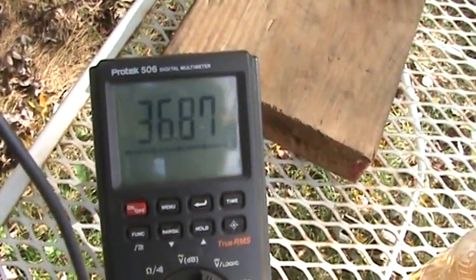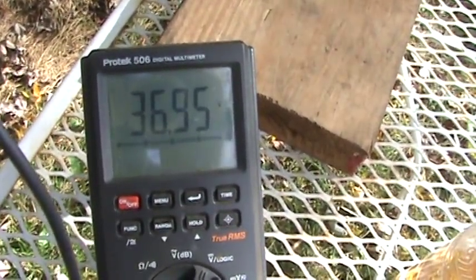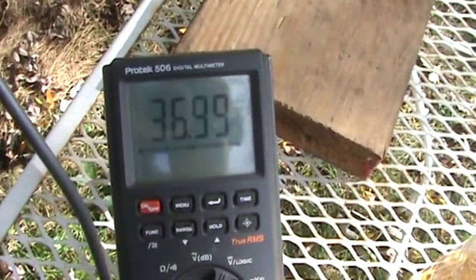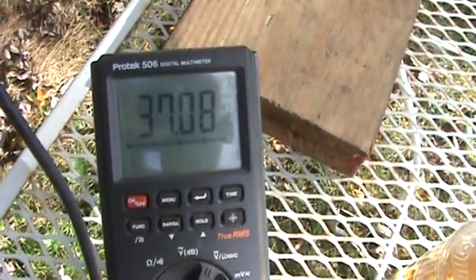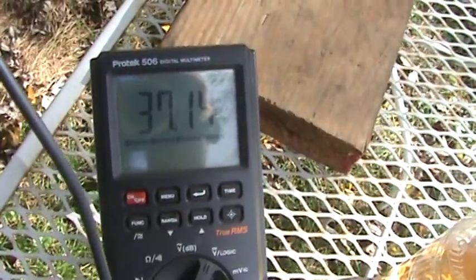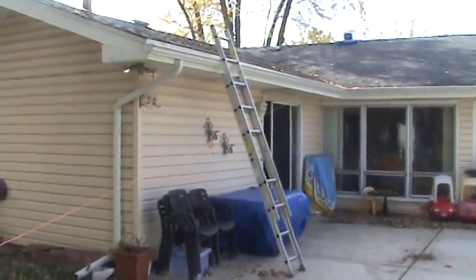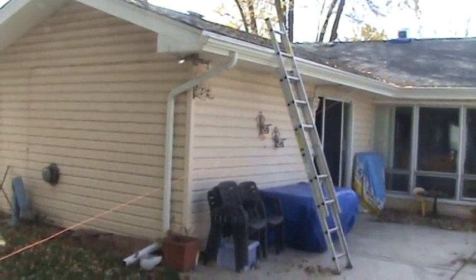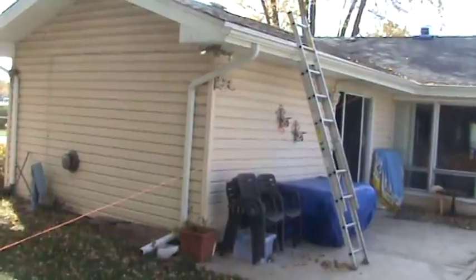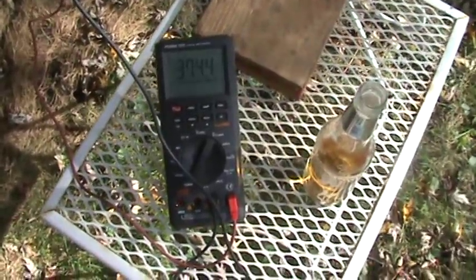Now we're still dropping — or are we going up? It goes up, it goes down. Maybe I need to try both collectors at the same time again — I tried that the other day and it seemed as though the antennas interfered with each other. But we'll try something — we'll be back.